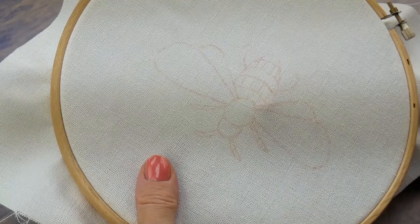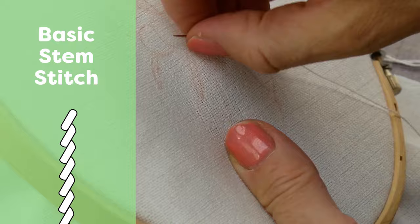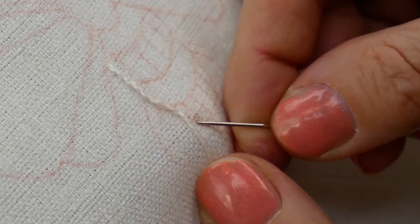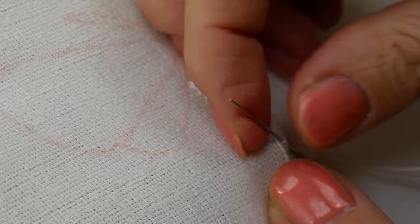For tracing the outlines of the shape we're working today, we will be using a basic stem stitch. Once the thread is secured on the wrong side, bring the needle through to the right side and pick up a few threads of fabric horizontally, keeping the working thread looped below the needle. The needle should be pointing to the left and the stitching is worked from left to right. Pull the working thread through and insert the needle again on the line you are following, bringing it through at the end of the stitch just worked. Continue in this way, always keeping the working thread below the needle.